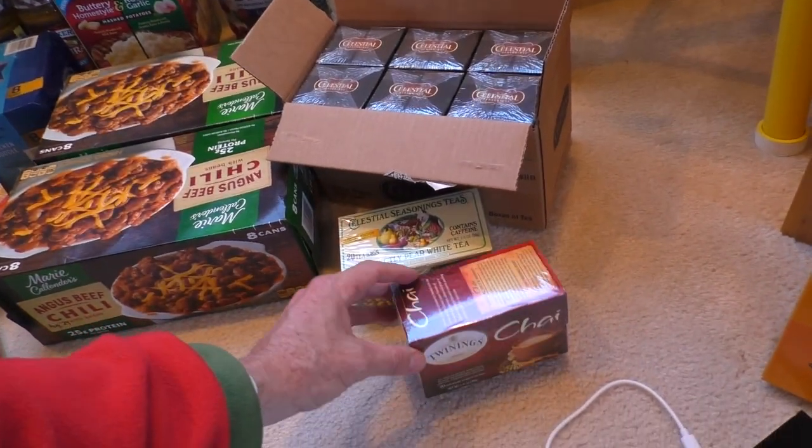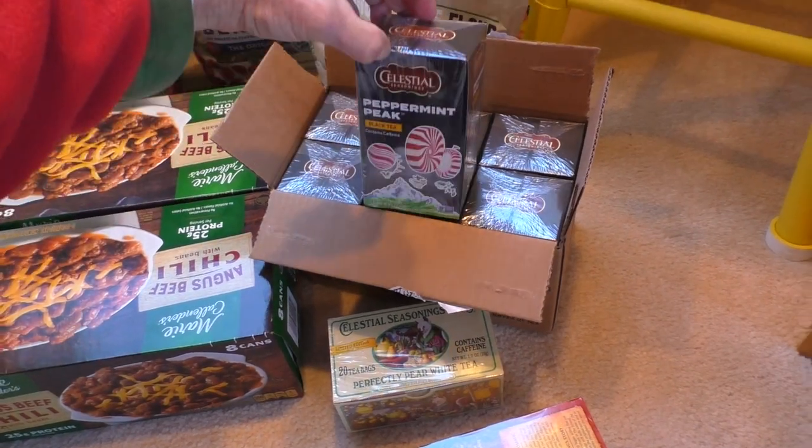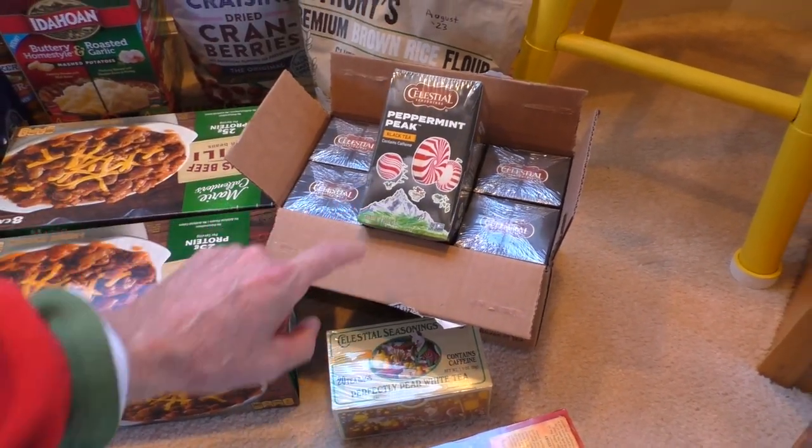Also restocking the tea shelves — bought some of this peppermint tea. This is really good in the wintertime.